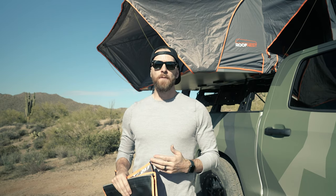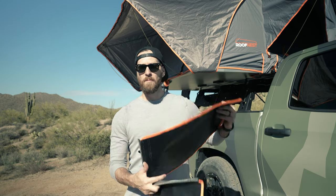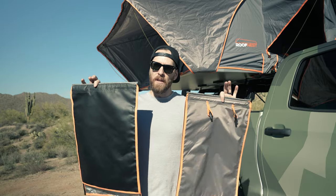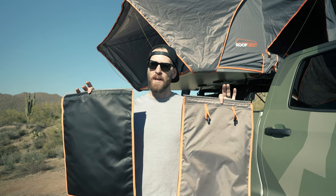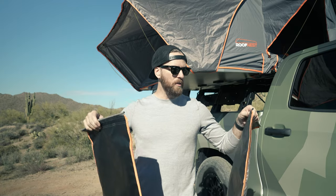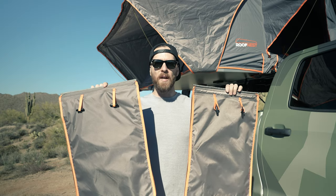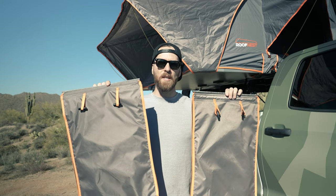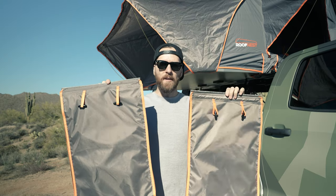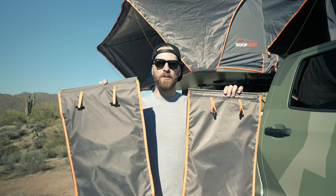Now that the canopies are fully deployed, let me walk you through the other things you'll find inside the tent. The first is these two bags. Conveniently, they come included with the tent — other brands, not going to name any names, do not include these and upcharge for them. These are your shoe bags and gear bags. They have spots for your dirty boots and shoes at night, keeping them right there accessible. You don't have to crawl out of the tent to go find your shoes — they're hanging up and they stay dry.